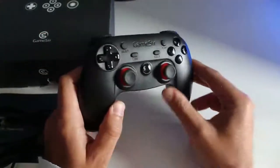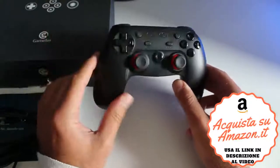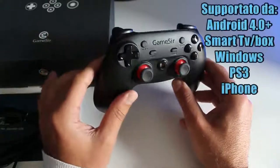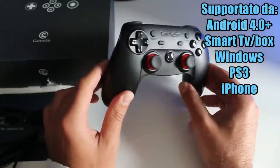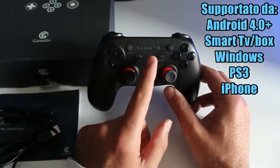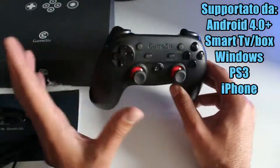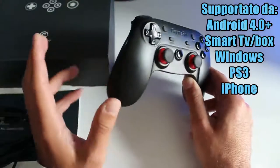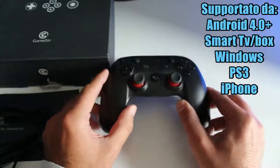Vi lascio il link in descrizione all'acquisto su Amazon Italia. Non costa molto. Gamesy, brand noto a tutti i gamer per produrre dei Joypad veramente di qualità. Oggi recensisco il Gamesy G3SS, sta per Sirius. Ce ne sono anche altri modelli, però questo è il G3SS, un medio gamma dei Joypad, che va decisamente bene.